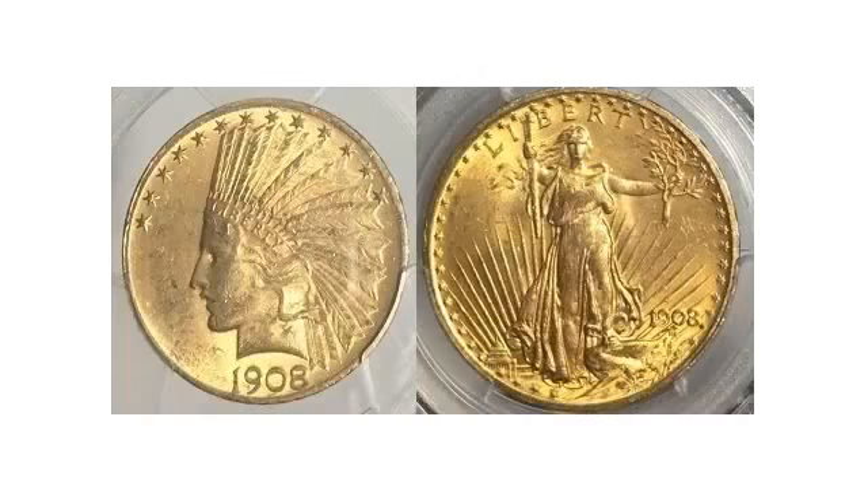Roosevelt had persuaded the nation's foremost sculptor, Augustus Saint-Gaudens, to redesign the eagle and double-eagle, and in 1908 he turned his attention to the two remaining gold coins: the half-eagle and quarter-eagle.